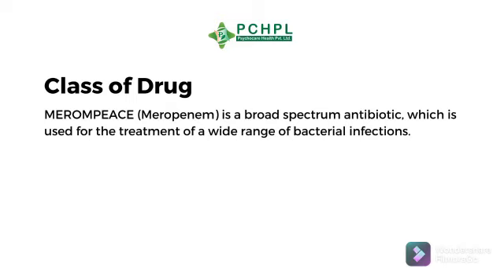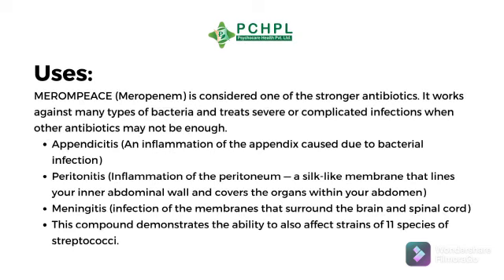Merompice is a broad spectrum antibiotic which is used for the treatment of a wide range of bacterial infections. Meropenem is considered one of the stronger antibiotics. It works against many types of bacteria and treats severe or complicated infections when other antibiotics may not be enough.